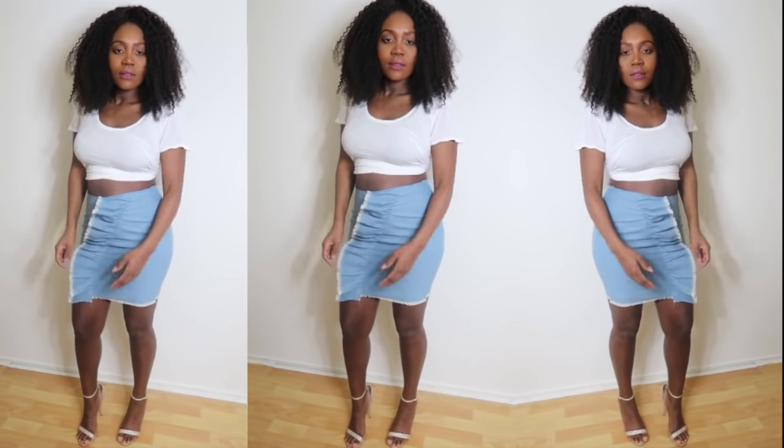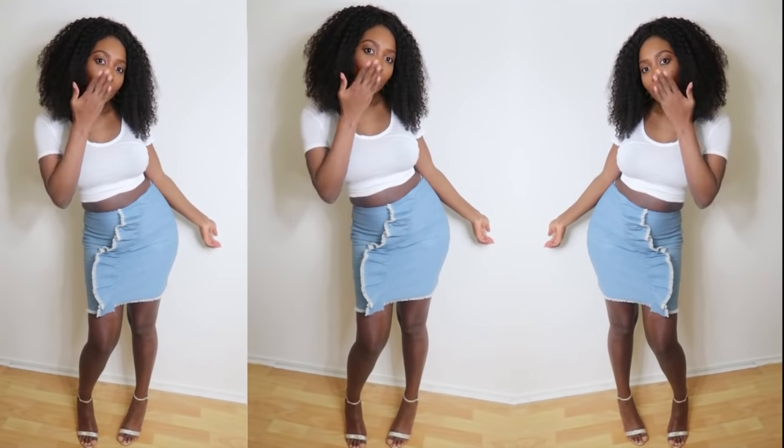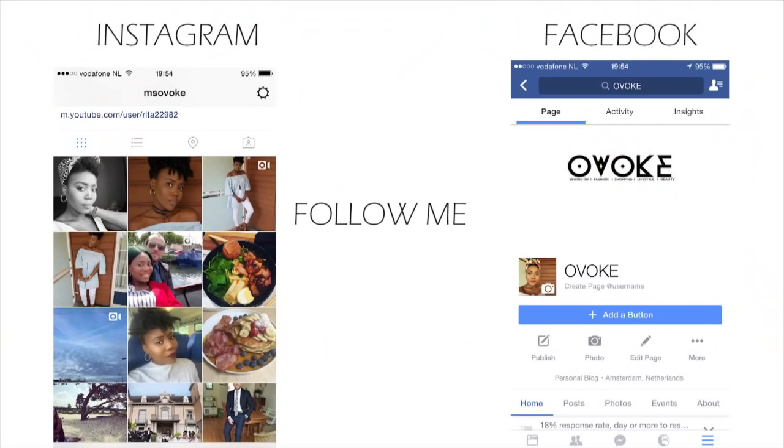I'll go do that and come back to show you the next step. This is it — already attached on both sides. Now we're going to work on adding the zipper at the back.